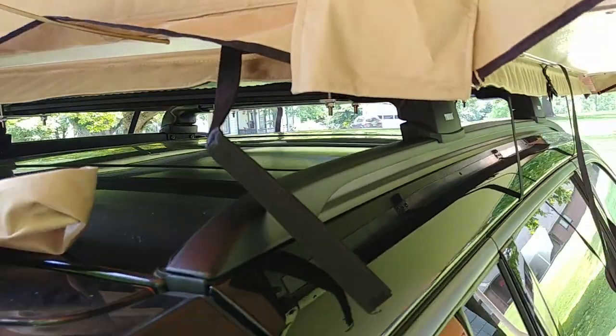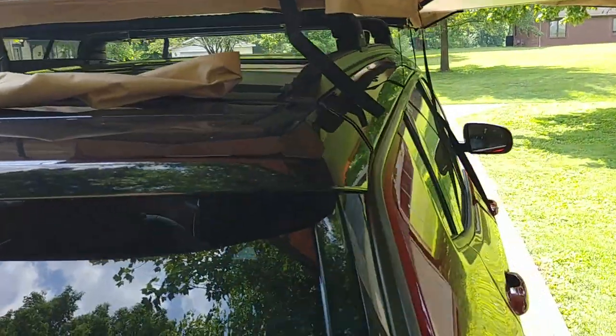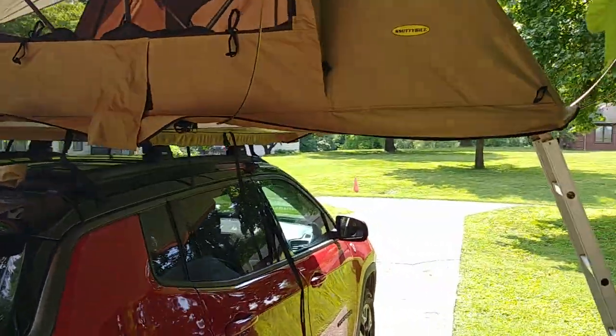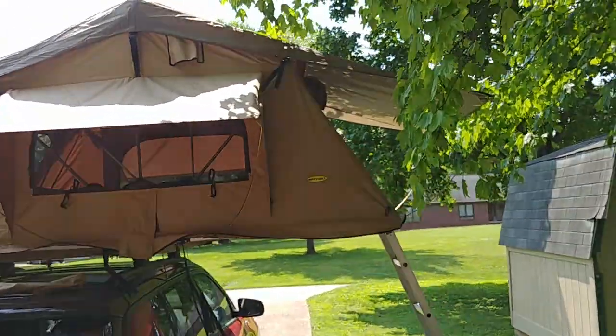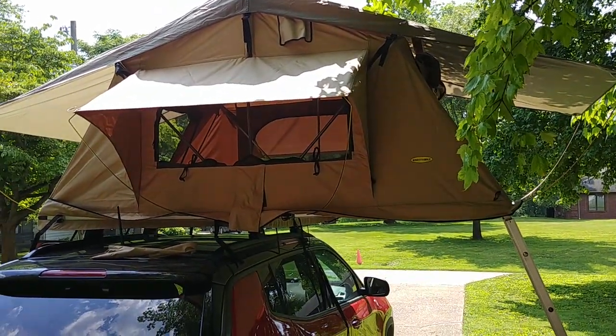These crossbars are rated at 165 pounds dynamic weight, and the roof is rated at 150 pounds. This tent weighs 116 pounds, so dynamically I'm good. Static weight: this tent holds 660 pounds, which will hold me, my wife, and my two little ones. So we're set there.